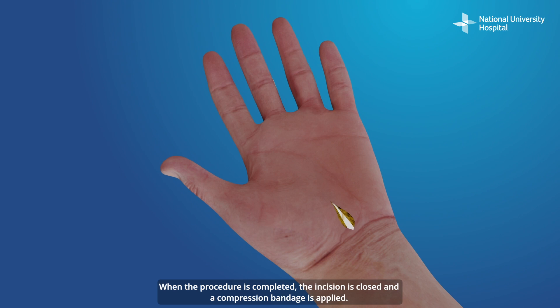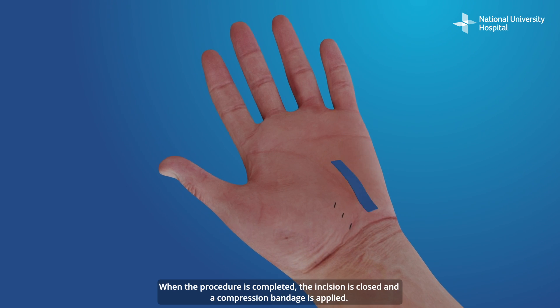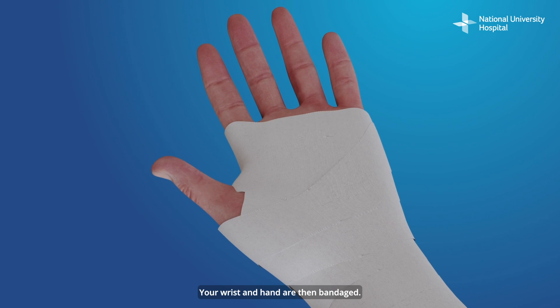When the procedure is completed, the incision is closed and a compression bandage is applied. Your wrist and hand are then bandaged.